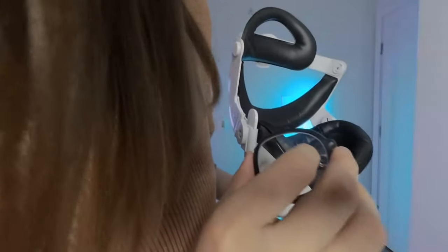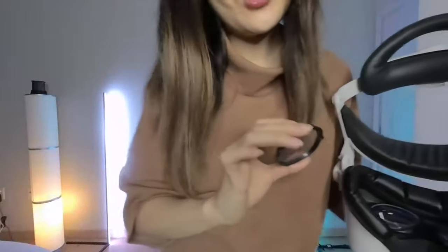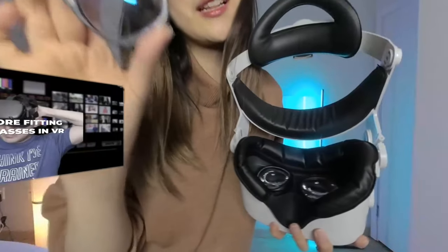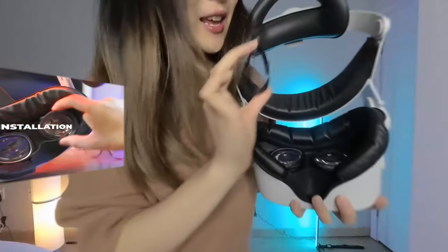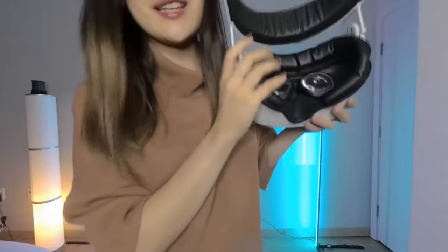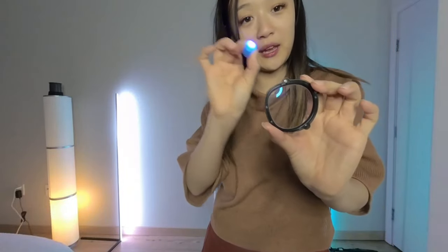Hi everyone, thank you for joining me for today's video. Today's video is sponsored by VRWave, a really nifty company that specializes in prescription lenses for VR headsets. They're really sleek and cool, and they simply snap into your Oculus headset. Another added benefit of their lenses is that they have blue light filters, which can help with sleep quality, especially if you watch or play VR games close to bedtime.